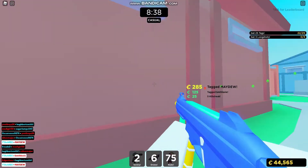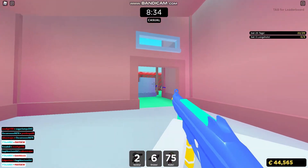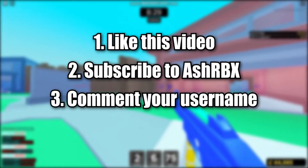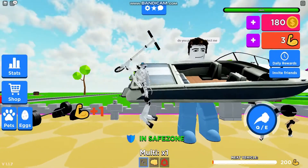Before we get into this video, at 10,000 subscribers I am going to be giving away 1,000 Robux. To enter, leave a like, subscribe, comment your username, and join my group in the description. Hi guys,